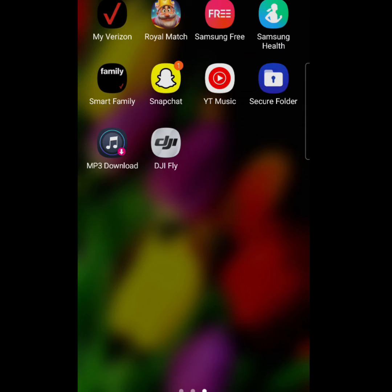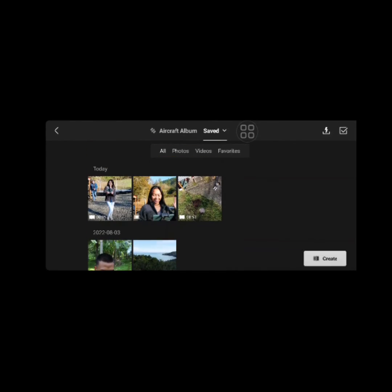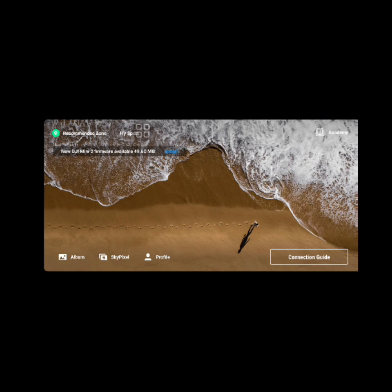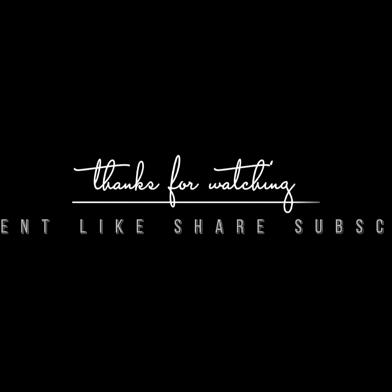I have to show it to you — I have it here on my Samsung S22 Ultra. There you go, that's all of my photos from today. If you have any questions, just comment below. Please and thank you.